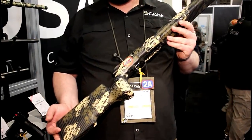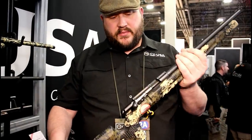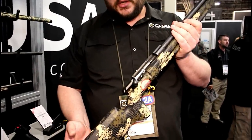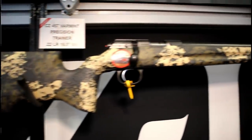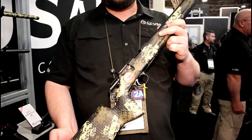Out of everything we have this year, this is probably what we're most excited about — it's been a long time coming. This is the 457, the next generation of our rimfire platform. The 455 has been in our stable for a long time with a ton of different variants. The 457 is just an update that brings all the little features we wish the 455 had while keeping all the features we love about it.